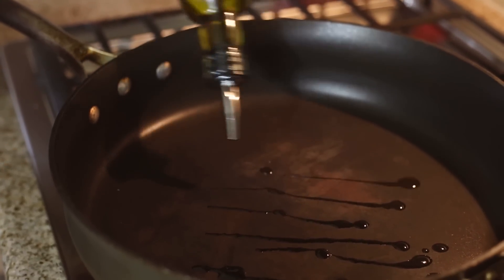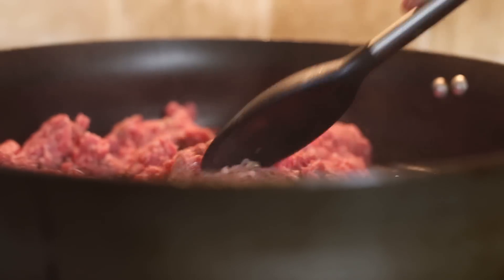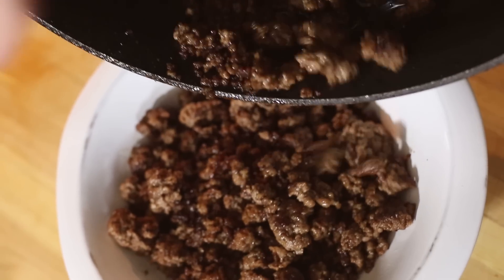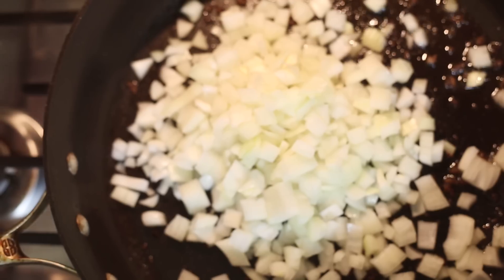Heat one tablespoon of olive oil in a large skillet over medium-high heat. Add one pound lean ground beef to the oil and break it into crumbles. Once the beef is well browned, remove it from the pan and set it aside in a bowl, reserving the drippings from the pan. Return the pan to medium-high heat and add one diced yellow onion and one minced shallot, cooking until the onion begins to sweat, about four to six minutes.